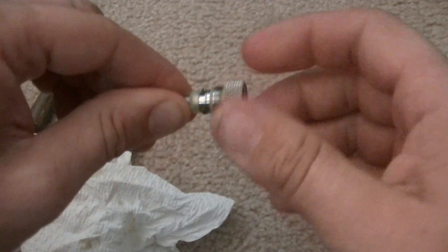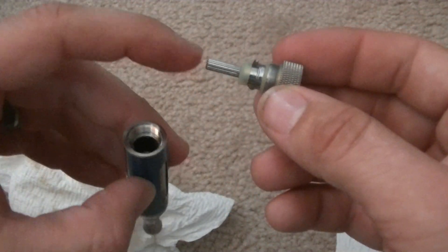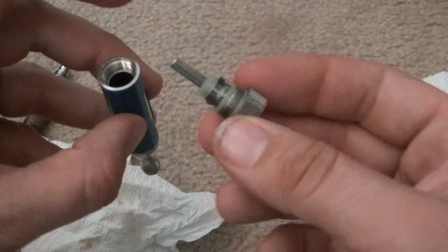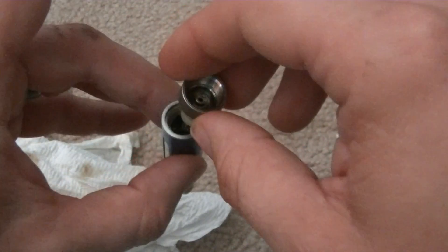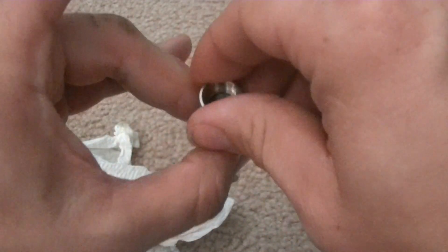You'll notice if you have a problem putting two pieces together — not back together, but if you put a new atomizer in here and it doesn't fit right, then you have the wrong atomizer. You need to get the correct one, or else you can cause yourself some leaks or issues.